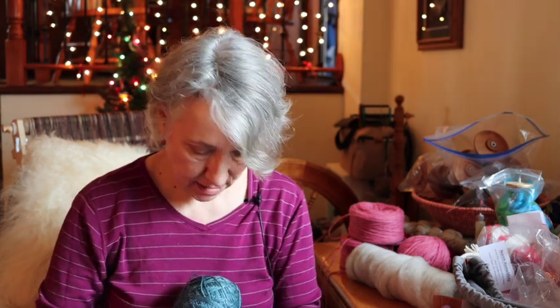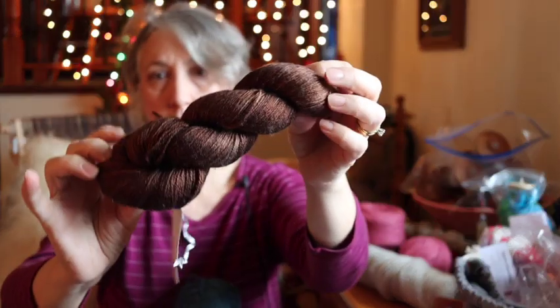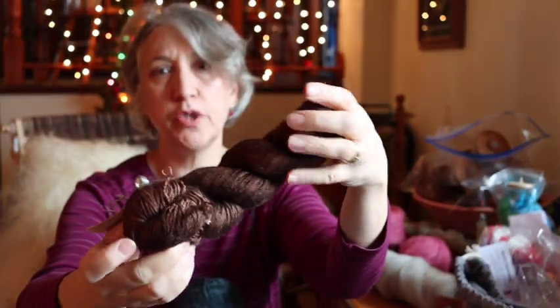I'm thinking of throwing in some brown — this is from Julie Spins, a 50/50 merino silk. You need darks and lights to be really effective, I think. I'm excited to cast on and join the fun using yarn from my stash.